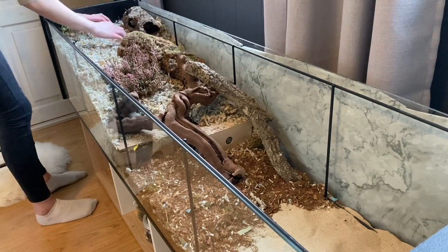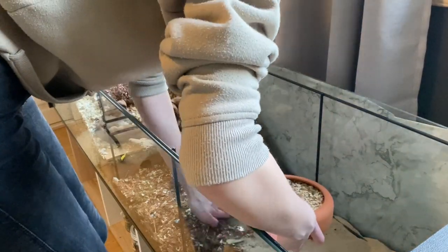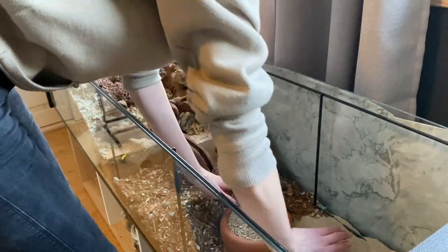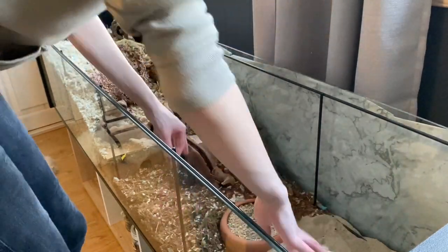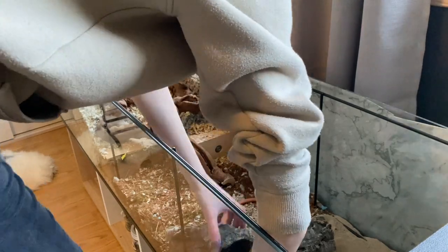I had some problems with the cork log in the back because I couldn't place the lid down, but I fixed it later. Then I'm adding some gypsy ultra between the sand and soil, and a cork log.